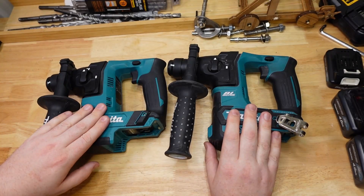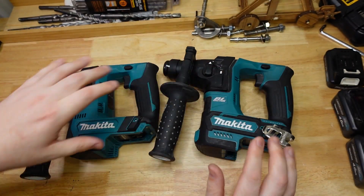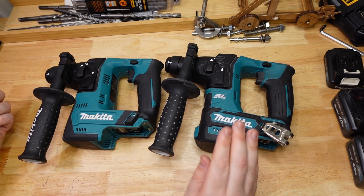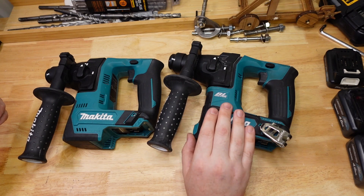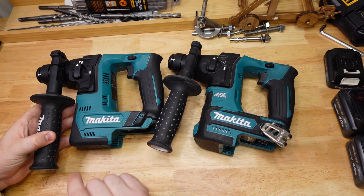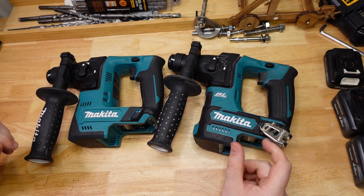Today I've got two 12-volt Makita rotary hammers: the HR140 and the HR166. I've chosen these because they're the most comparable tools I could find. A lot of companies don't really do a brushed and brushless version of the same tool anymore. I already had the brushless one for about a year and a half — I'm a rock climber and this is my main tool for that. I basically just got the brushed one for these videos. Outwardly they are very, very similar looking tools; the brushless one does say BL on it.